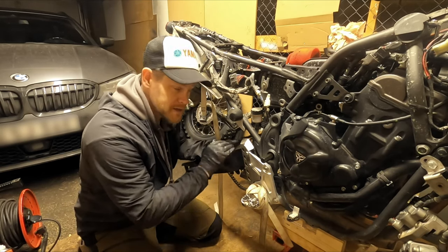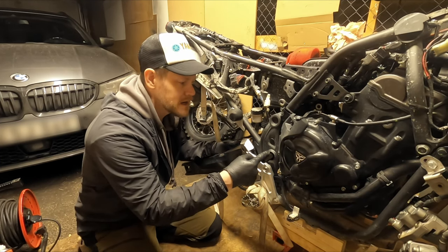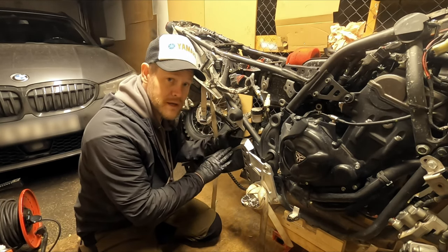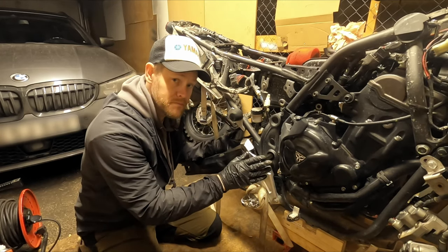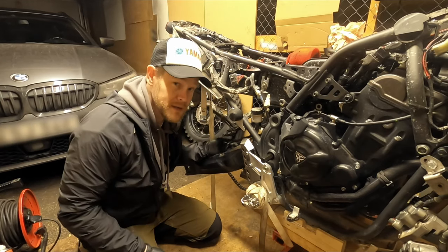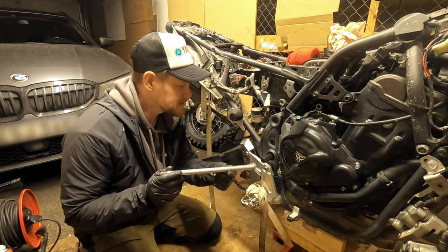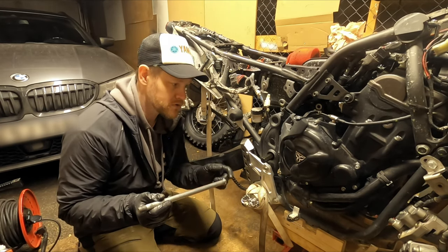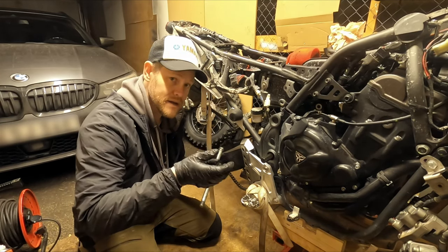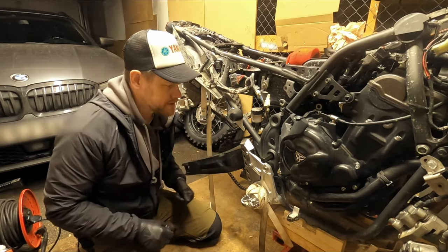The swingarm is kept in the bike by the engine alignment tool — that's why we have this alignment tool with the shaft. When you put it back, you insert this and the swingarm will be aligned when you tighten the push collar. If you don't have that tool and are using a 15 millimeter hex or Allen, use your swingarm bolt and insert it from the other side all the way through. Then push in your hex key and tighten the push collar — that will keep the swingarm aligned in the bike.